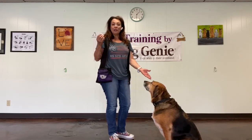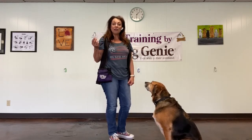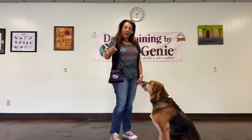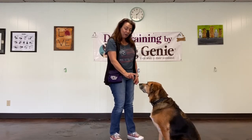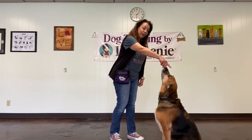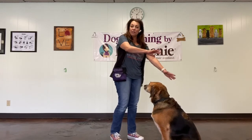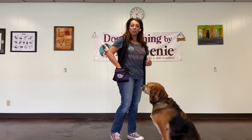Right now she's already in a sit, but I'll show you the hand motion that I do. I take the food in between my thumb and middle finger, then I kind of have a pointy finger, and I take it and I go kind of between the dog's ears — see how her head's rocking back — and then I pay her like that. So there's no pushing down on the bottom or anything like that. We're just going to use a food lure.